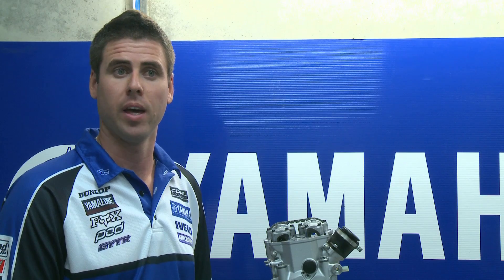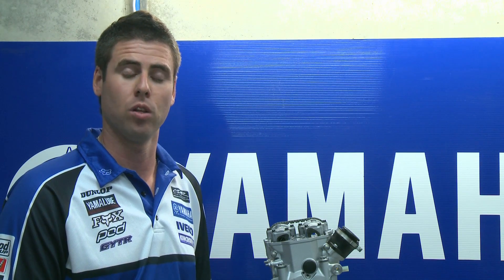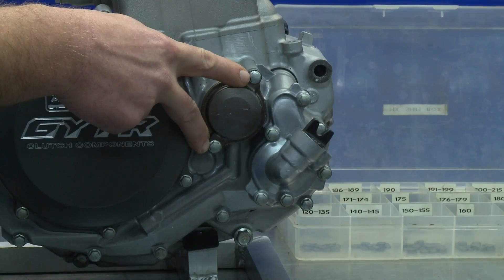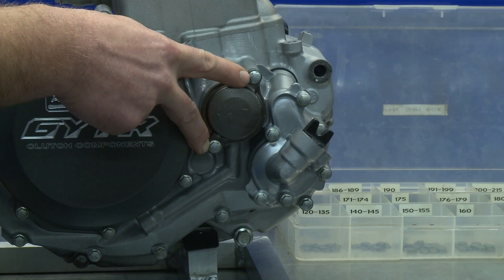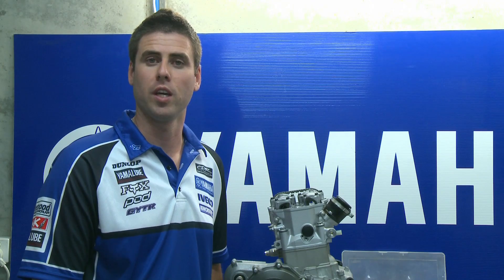The bolts are in and out all the time, and over the life of the bike with regular oil changes, not torquing them up can cause damage to these threads. The oil filter bolts are very easy to strip if you don't use a torque wrench. The torque setting for these two bolts will be in your owner's manual.